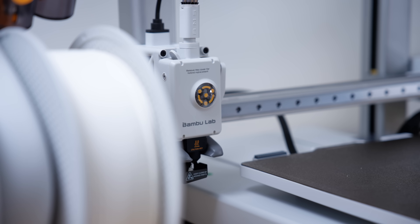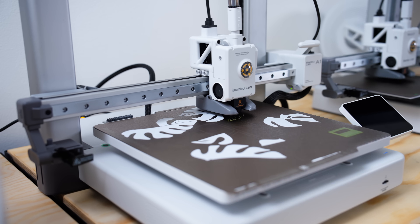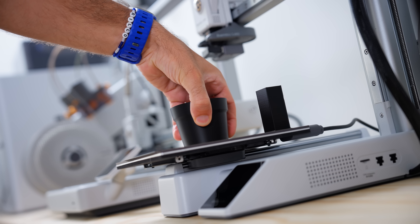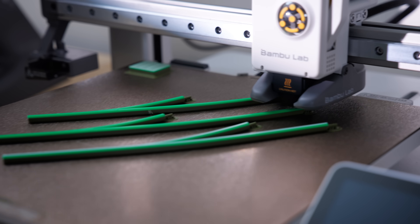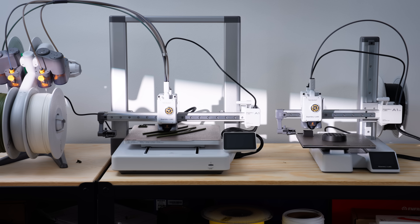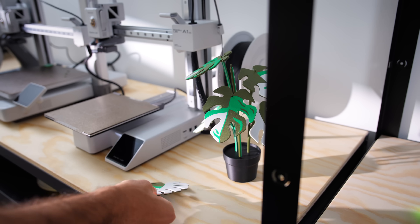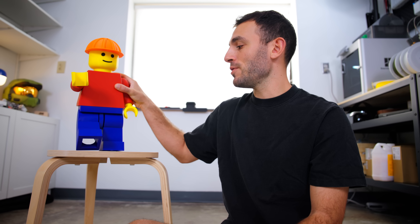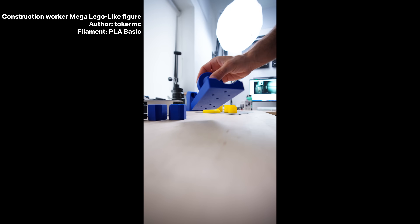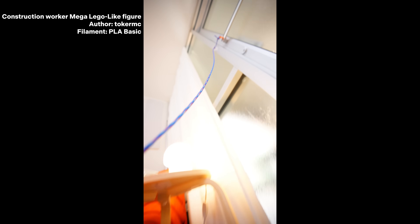The A1 printers automatically load and unload filament, switching constantly to achieve the multi-color print. For this print, I let the A1 Mini handle solid color things like the plant pot and soil while the A1 did the multi-colored leaves and stems. The A1 Mini is just as capable of multi-color printing as the A1. I also did a fun project printing a mega LEGO-like figure to hold a rope keeping my door from blowing open — being able to do it in multiple colors really brought it to life.